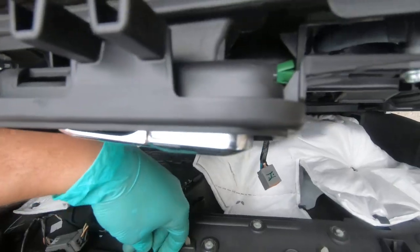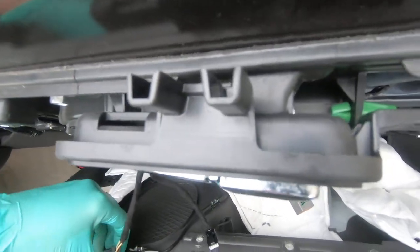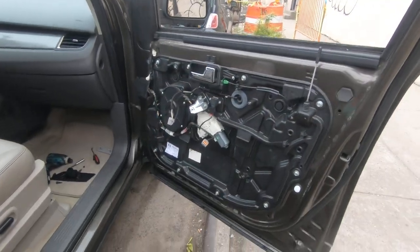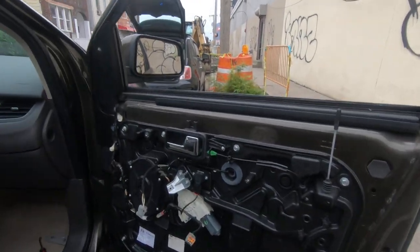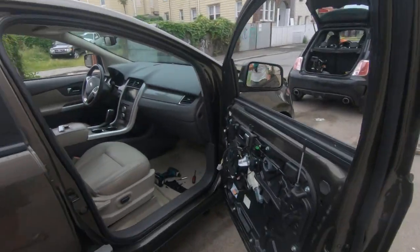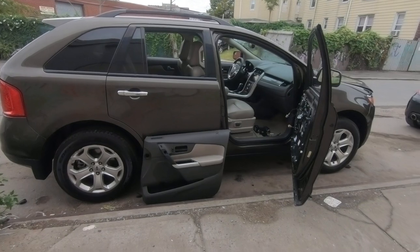Remove the two connectors over here and that's it. That's how easy you can get access to your speakers, lock, and whatever else you need. Thank you guys for watching — please comment what else I should record next, and see you soon. Bye!